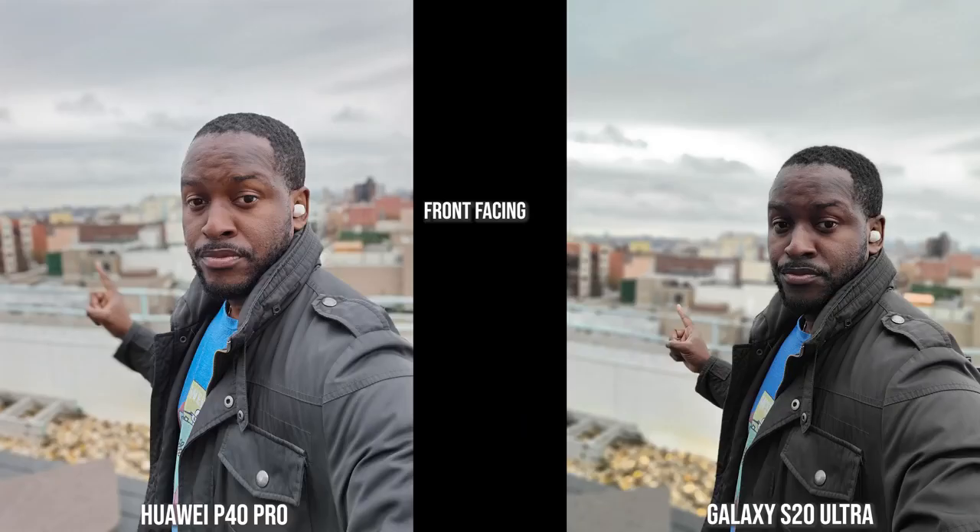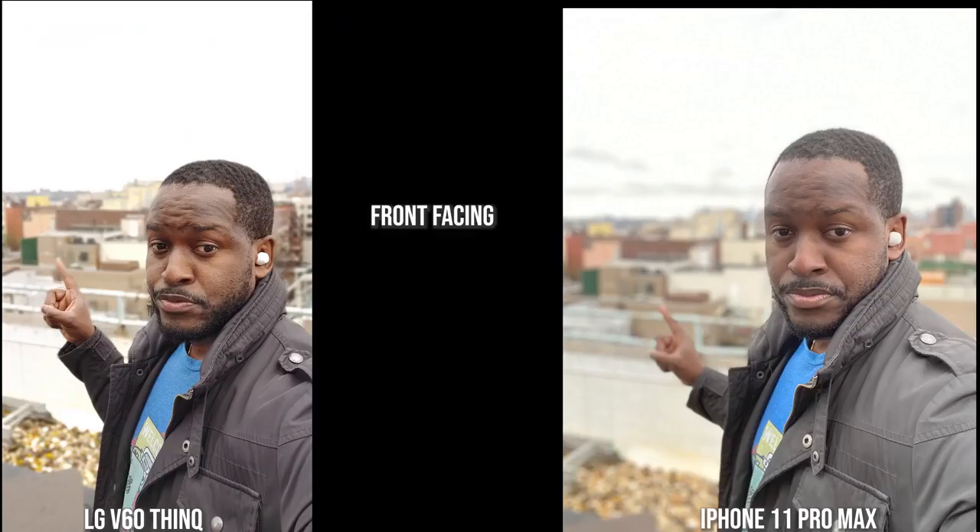Transitioning to this outdoor image, the Galaxy tends to darken me quite a bit but its edge detection is solid — my finger isn't blurred out. The Huawei P40 Pro is blurring out my finger, but everything else seems solid and the colors are spot on. Moving to the V60 and the iPhone, both have brightened up the image quite a bit. There are edge detection issues with the finger as well, but I do prefer the V60 over the iPhone here — the iPhone looks a bit fuzzy.